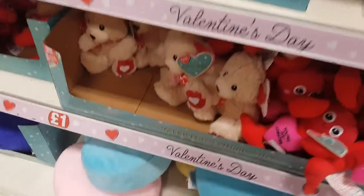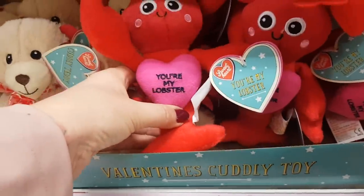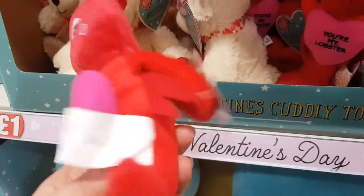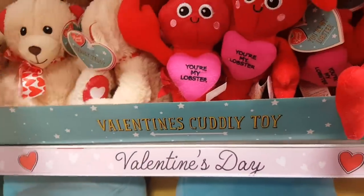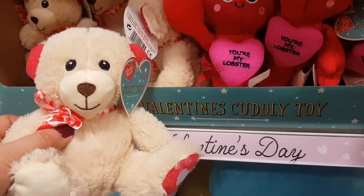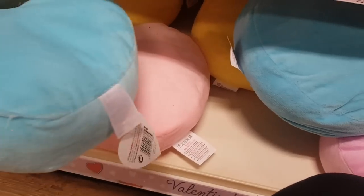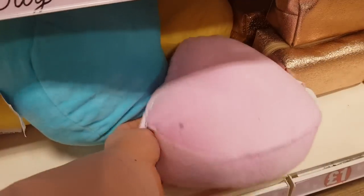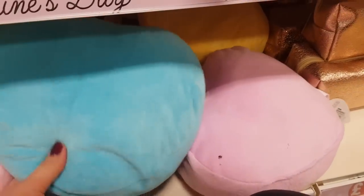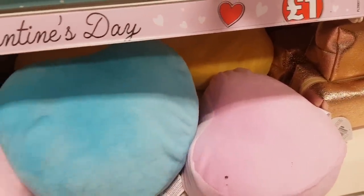Right down here we've got some teddies, little cuddly teddies, just obviously a pound. There's one that says 'You're my lobster' — I'm not really sure why you'd want that but there we go. You can put those in the hampers or with mugs or anything like that. We've got some cute little cushions down here — blue, pink, yellow and purple, they're really quite cute. You can buy those for the kids because I always buy my kids something for Valentine's Day. It doesn't have to just be your partner, it can be just anybody that you love.